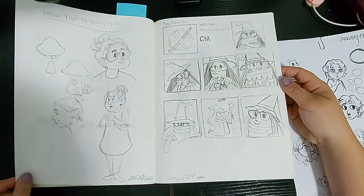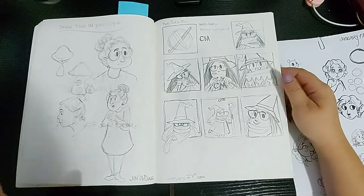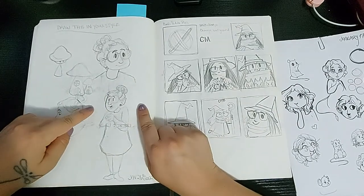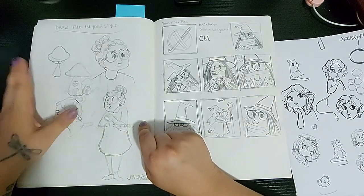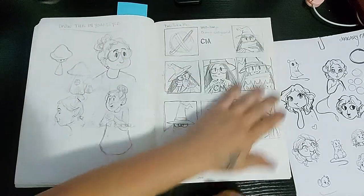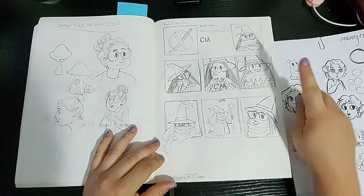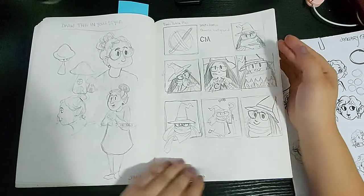Then this page looks like I was having a draw-this-in-your-own-style moment from Instagram and never finished it. But I do like this little character and maybe I'll do something more with her. And then back to thumbnailing for that commission for the Twitch streamer — I had been planning out how the icon would look, but we ended up going with just her character, nothing else.